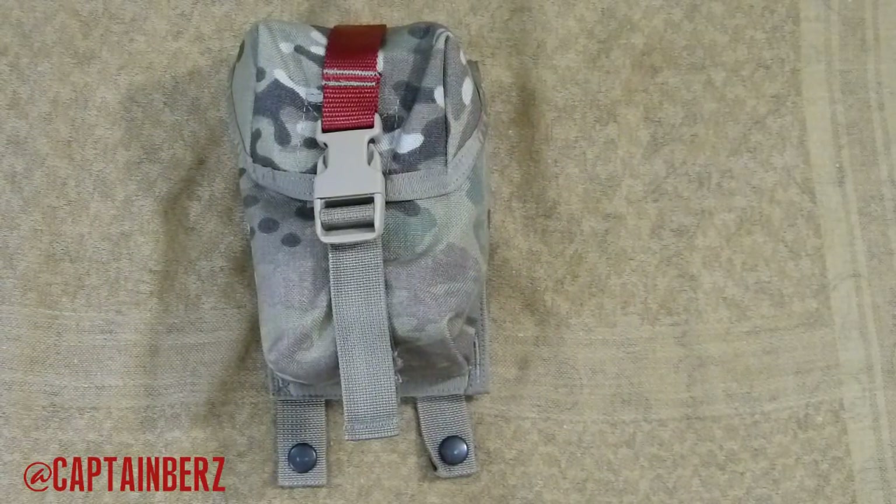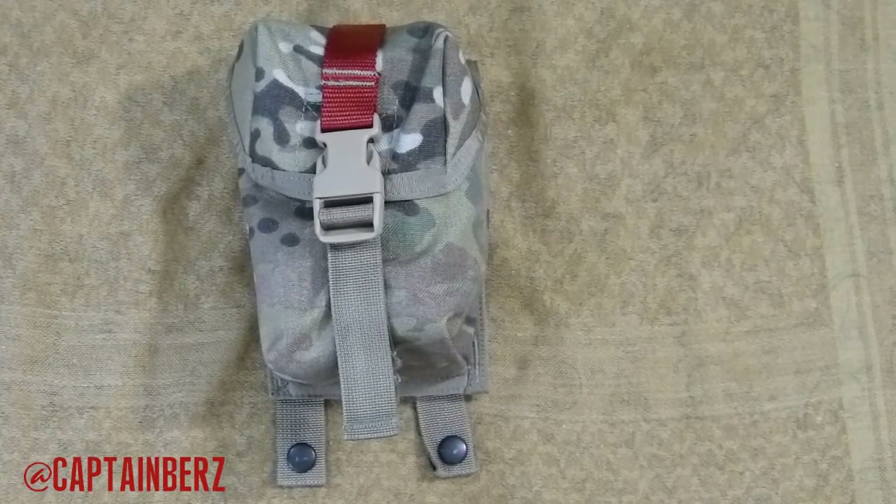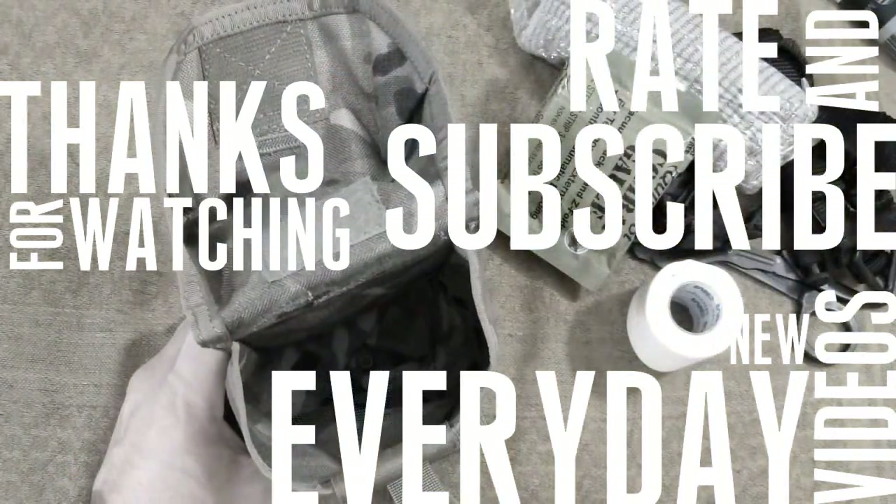If you guys have any questions, go ahead and let me know. If you've purchased Spec Ops gear and have opinions, feel free to make a video response — those are always welcome. Until next time, later.